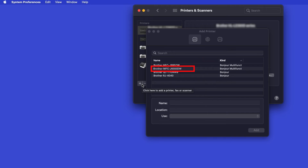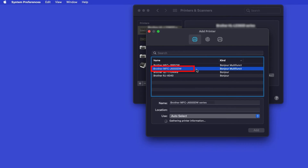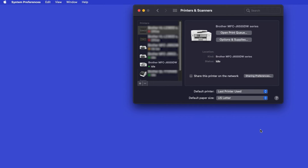Your machine should now display in the Add Printers window. Select your Brother machine from the list. In the Use drop-down, verify that AirPrint has been selected, then click Add. If your machine is not found, it is most likely due to an error in device discovery protocols. You'll need to reboot your computer and the Brother machine, and attempt device discovery again.